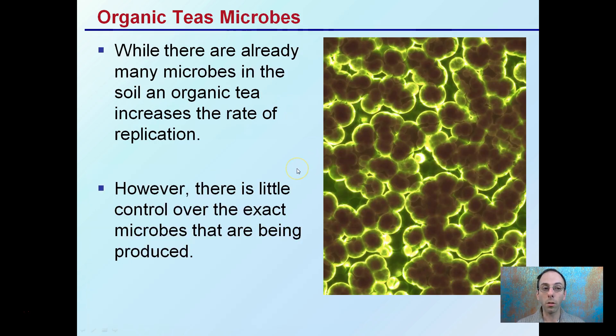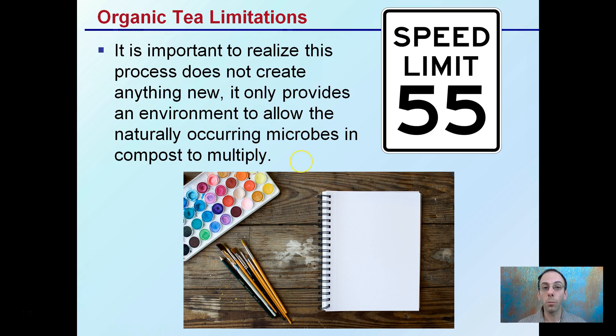While there are already many microbes in the soil, an organic tea increases the rate of replication, creating the ideal environment for them. However, there's little control over the exact microbes that are being produced or replicated in many cases. The organic tea limitation is important to realize: this process doesn't create anything new. It only provides an environment to allow the naturally occurring microbes in the compost to multiply — increasing what's already there and developing it into a form that can be applied in many different ways.